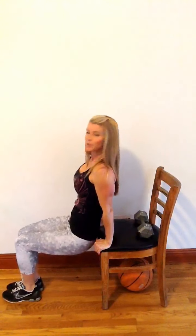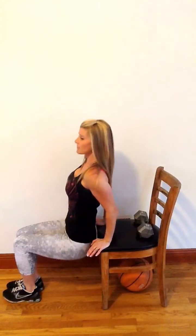I'm going to show you a tricep dip. You need a chair, a step — it doesn't really matter. There are two modifications — actually several, but I'm going to show you two. This is a little simpler with your feet under your knees. All you're going to do is lower yourself down. Do not strain your shoulder joint and push right back up.